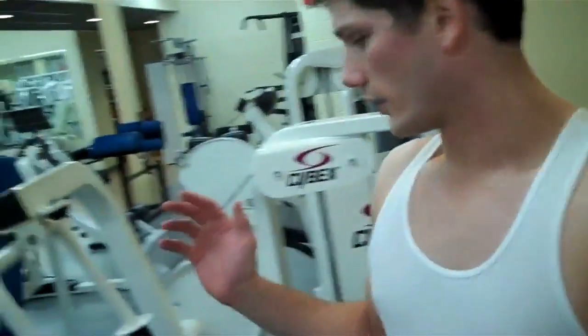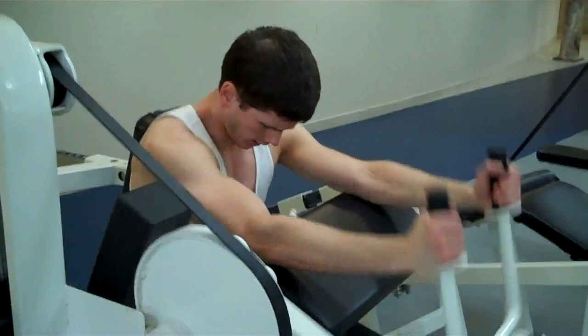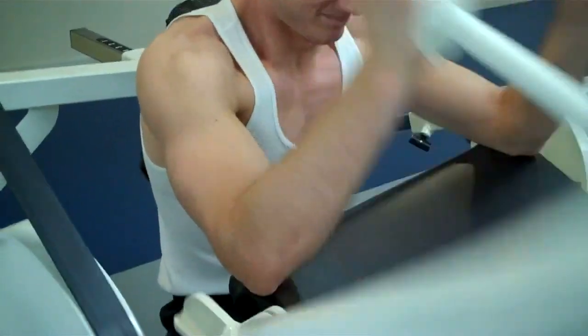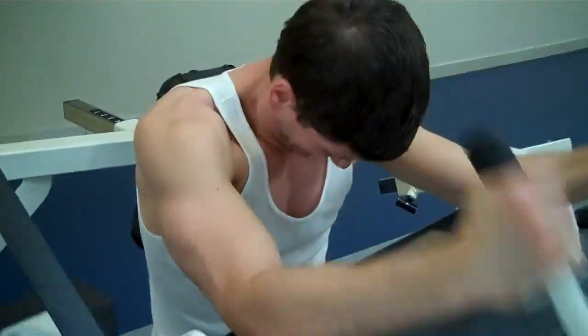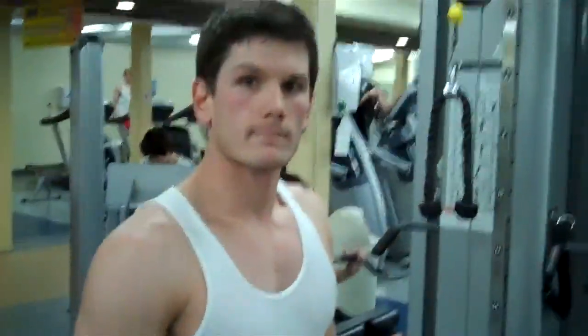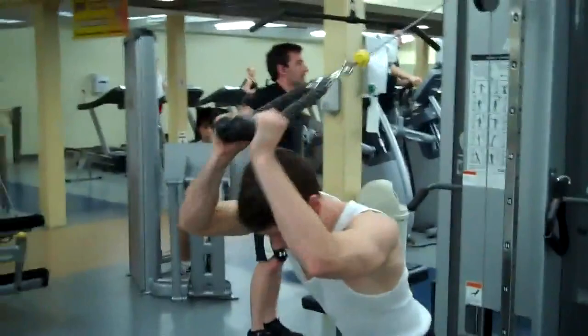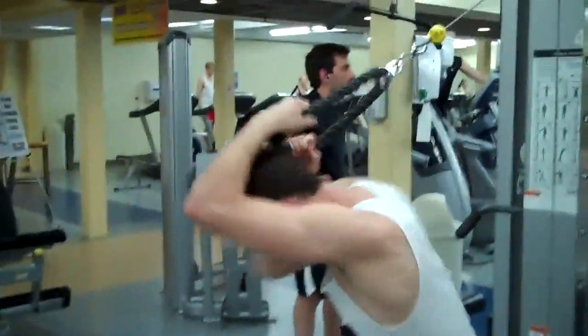This is another tricep exercise. We're going to do an arm extension, somewhat like a reverse creature curl. Then we're going to finish up with triceps — we're going to superset an overhead arm extension with a dip.